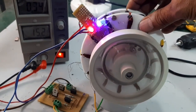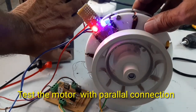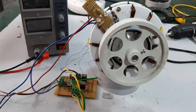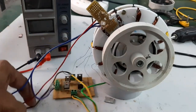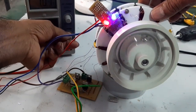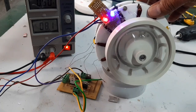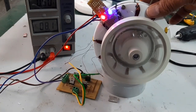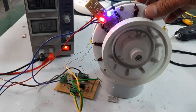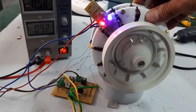This is the series condition. Now I am going to connect in parallel. Now connecting the two windings in parallel — it is running with very high speed.